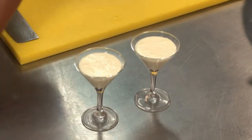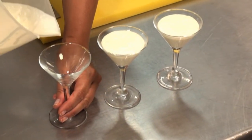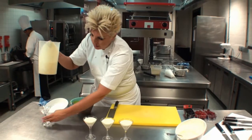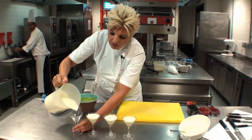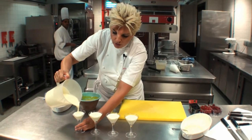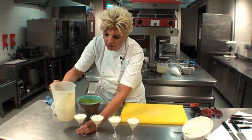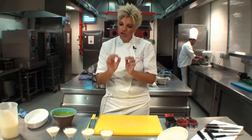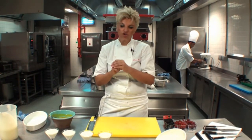And of course, remember, you don't have to make them in small little cups like that. You can make them in big bowls for the whole family. But I think it's very, very rich, so it makes a delicious, luxurious dessert by making small little shots of richness and luxuriousness.